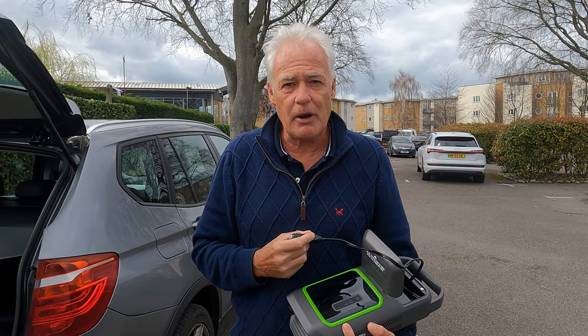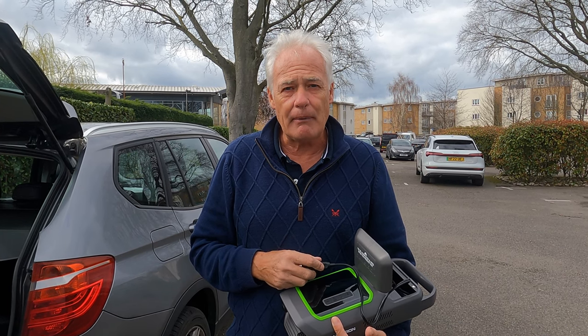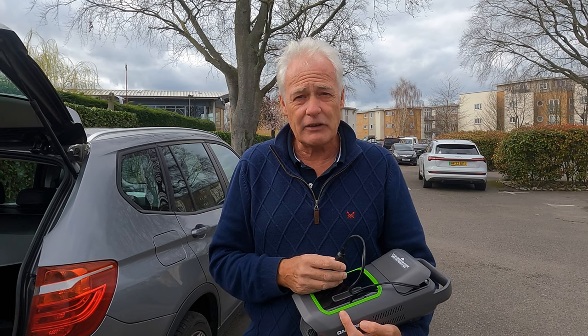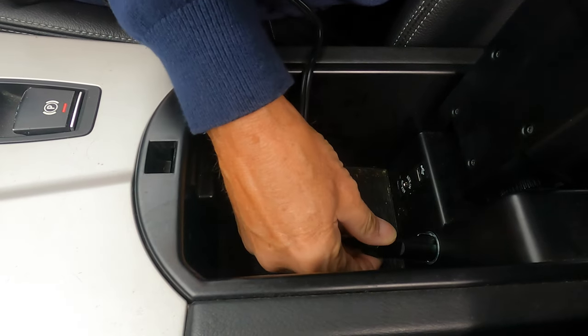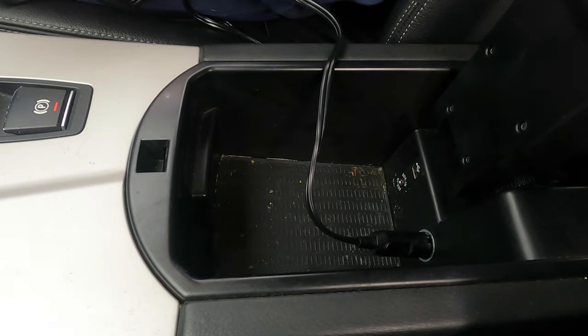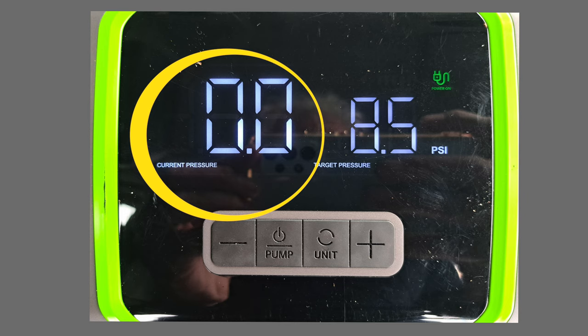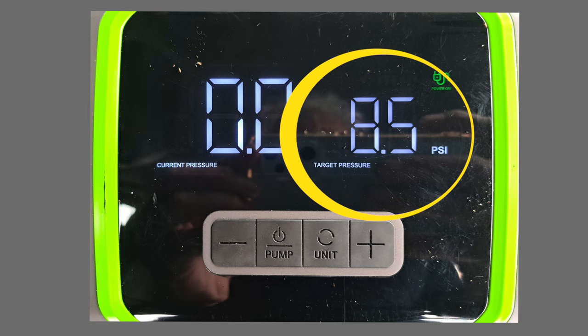We've been sent the one with the cable, and what we're going to do is blow up Carla's kite for kite surfing. So we plug it in there to the cigarette lighter socket. One of the great things about this is that not only will it tell you the current pressure — we haven't got anything connected at the moment — but you can also set the maximum pressure with these buttons here.